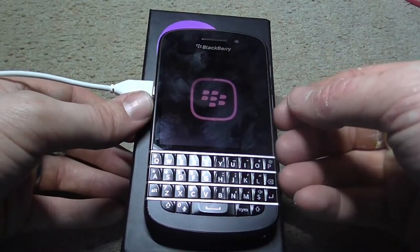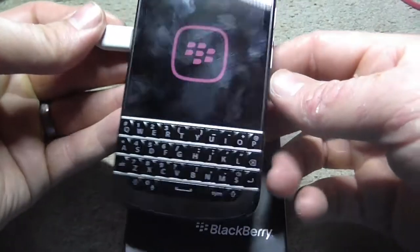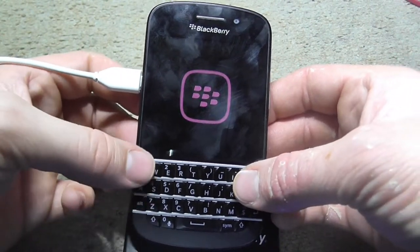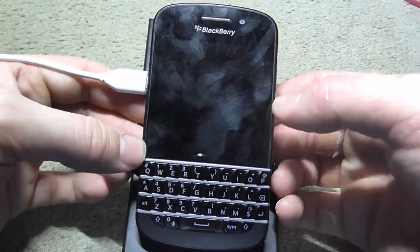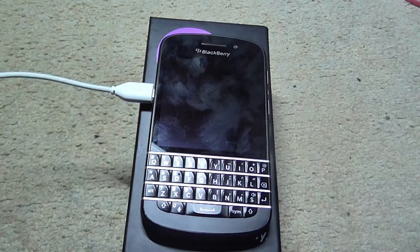I just haven't made a video for what I thought I would. I'm quite excited about using this. I've got that Z10, which I also love. But I'm a BlackBerry man, I'm afraid. Okay, I'm gonna go play with this now. Thank you for watching.